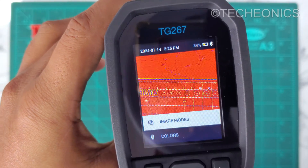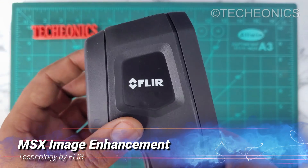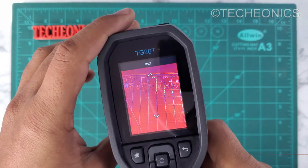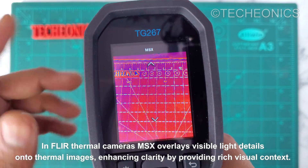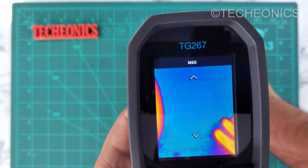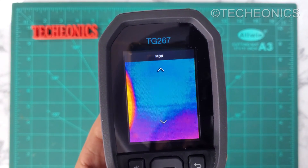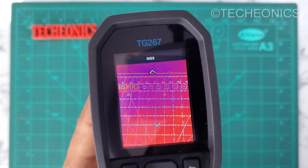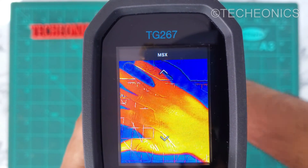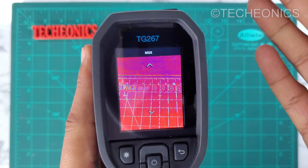On the bottom we have image adjustment. As you can see it's in MSX mode — this is a technology by FLIR which uses an external camera alongside the thermal camera to overlap the normal image over the thermal image to enhance image clarity. Let me hide the camera module so you can better understand. Now it's showing just a thermal image. If I uncover the camera, you can see the detail it provides by fusing both the thermal and the normal image together. This is what MSX technology is all about.